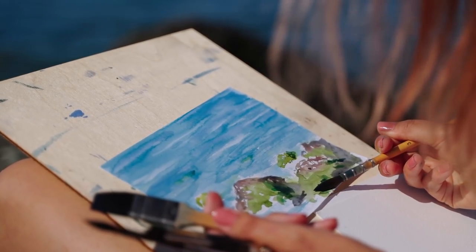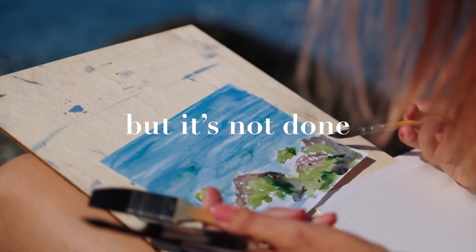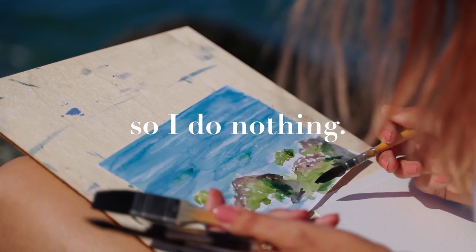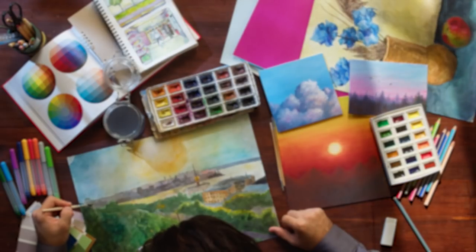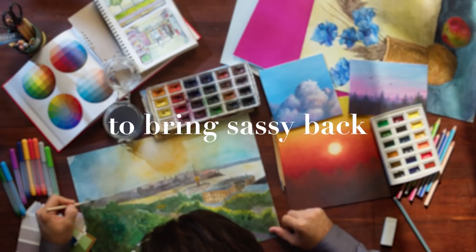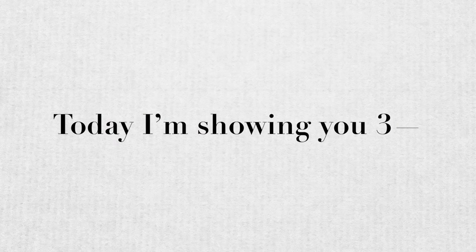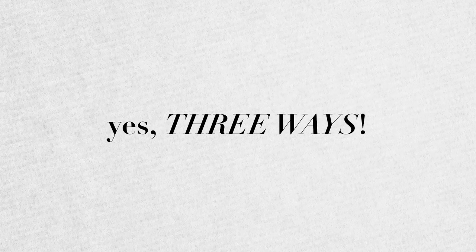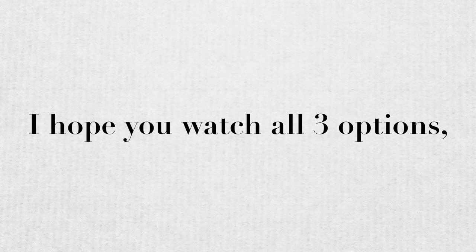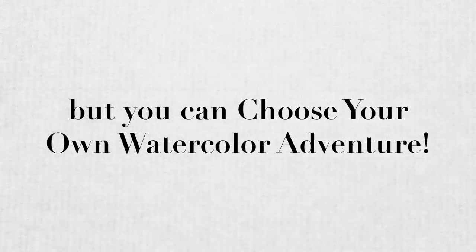Did you ever get to a point in your art and you're just like, I really like this, but it's not done. And if I finish it, I might mess it up. And I really don't want to mess it up so I do nothing. Or you're like, I'm bored with my art style and I need to figure out a new way to bring sassy back to my art. So today I'm showing you three ways to finish one painting. And while I really hope you watch all three options, you can choose your own watercolor adventure.